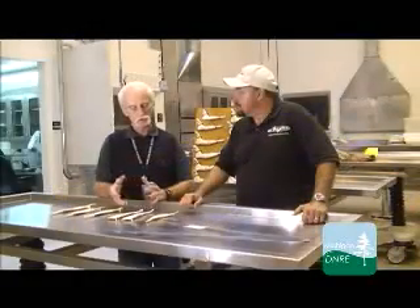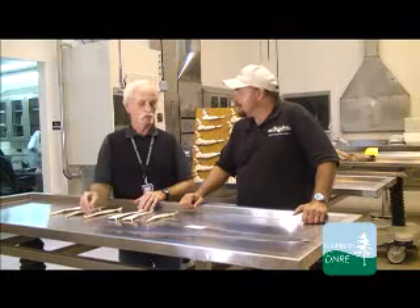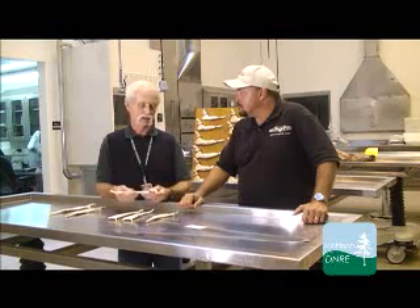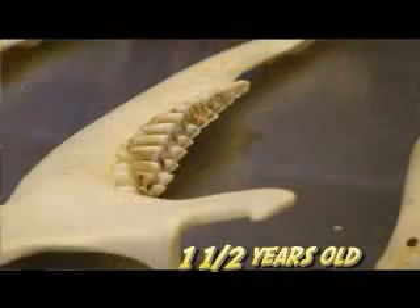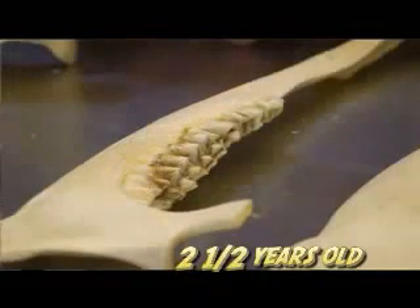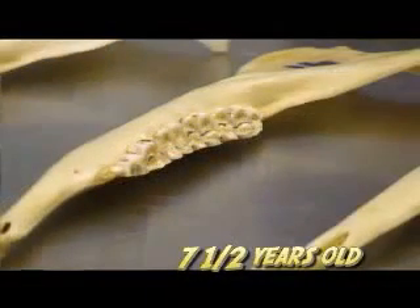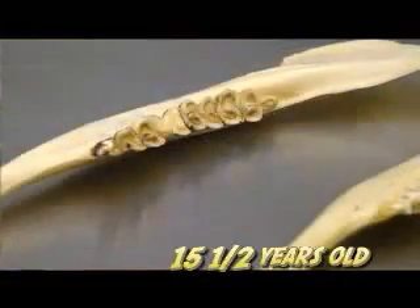You may get some abnormal wear from things like an old fracture. If there's a break in the jaw, it's not going to heal back exactly right and you'll get abnormal wear on the teeth. We also see cases where an infection at the root of a tooth causes teeth to fall out and the jaw may have some enlargements, but all of those factors are taken into consideration when making an age estimate.